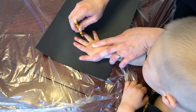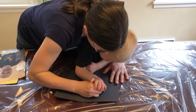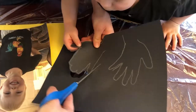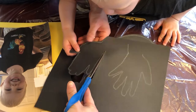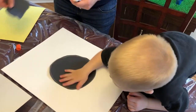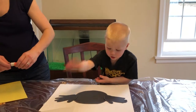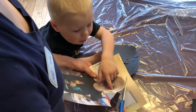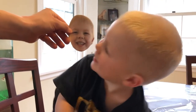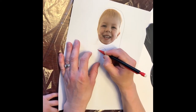The first step of this project is to trace your child's hands. Create the body of the eagle by drawing a circle. Cut out all the items and glue to a sheet of paper. Next, cut out the image of your child's head and glue to a separate white piece of paper. Draw the bald eagle's signature white head around your child's image. Cut out and glue to the body of the eagle.